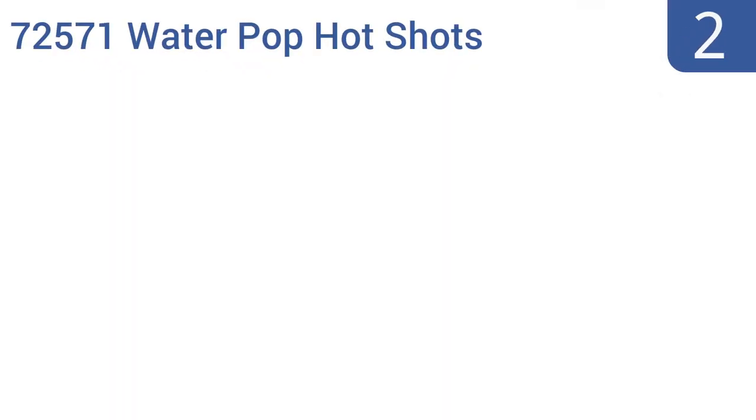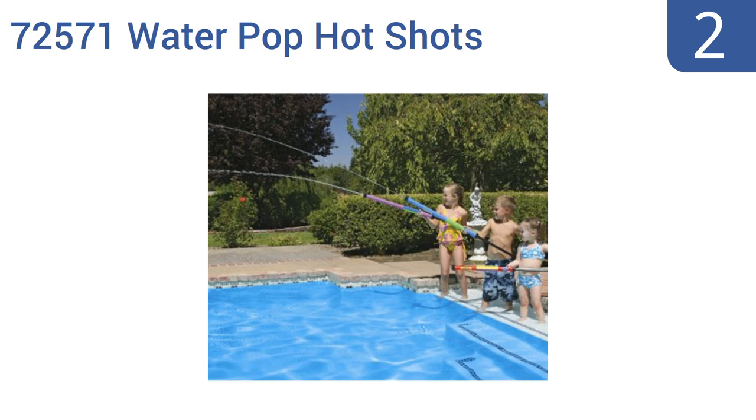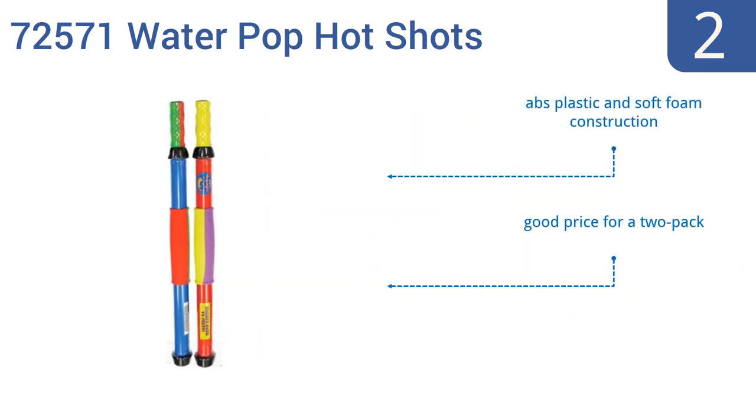At number 2, the Pool Master 72571 Water Pop Hot Shots power launchers are super easy to operate. You stick them in the water, draw back on the handle, then force the handle back in to propel a powerful jet of water for dozens of feet. They're ABS plastic and soft foam construction and are a good price for a two-pack, recommended for ages 8 and up.